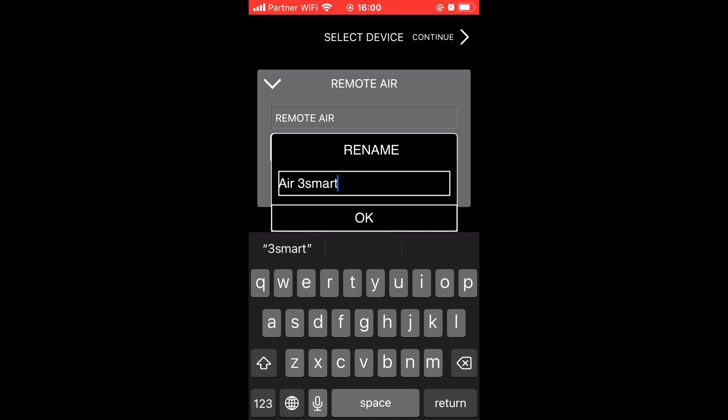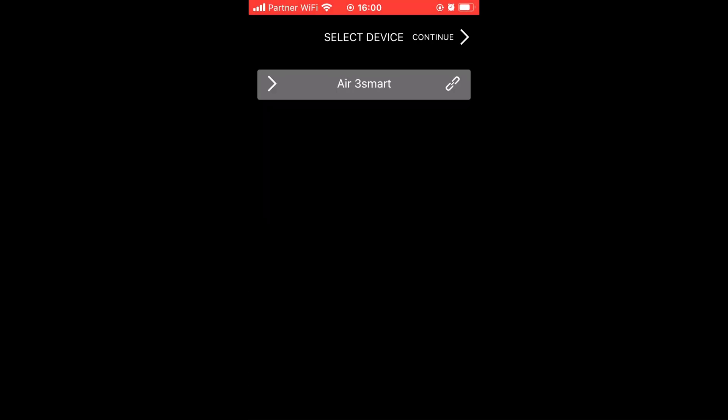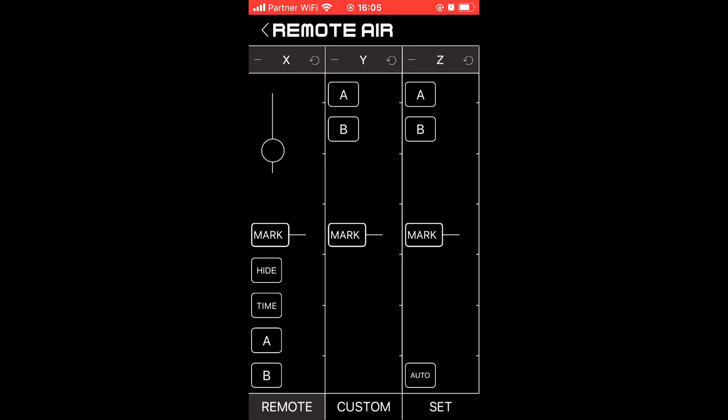Another limitation we ran into is the app that controls the motor remotely. We had trouble getting it to work even though it showed that it connected to the motor. It's a very simple interface with no setup options — a more robust app with all the settings would improve the system a lot.